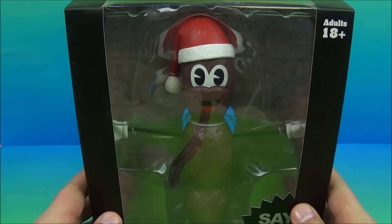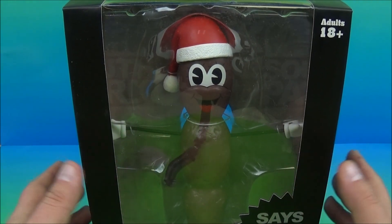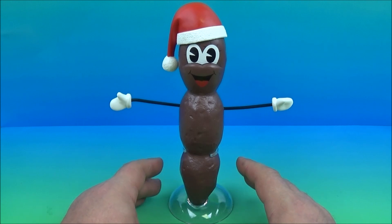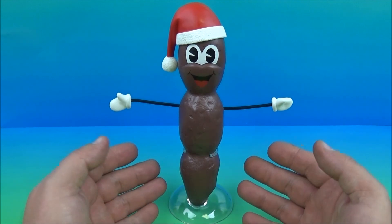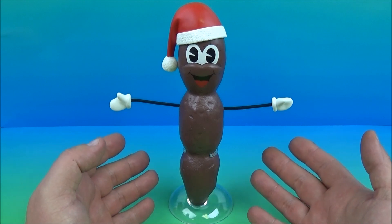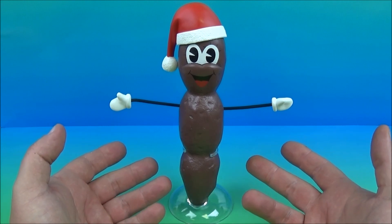Alright, let's get it out of its plastic coffin and have a closer look. And here is Mr. Hankey out of his packaging. I got to tell you, don't know what to make of this. It's a giant talking poo. This is great. I can't stop giggling.